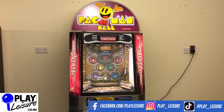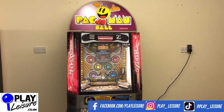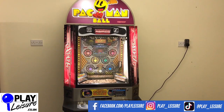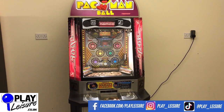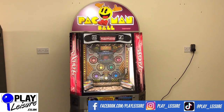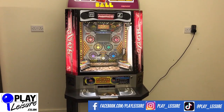Hello and welcome to the Play Leisure Warehouse near Exeter in Devon for another New Arrivals video. Today we have a fantastic Pac-Man ball but this is the 2P version — the version you don't tend to see very often. They are always more popular because they are a lot cheaper to fill up. I'll give you a bit of a condition report for this one, let you see it in action, and then you can decide if it's going to be the new machine for you.